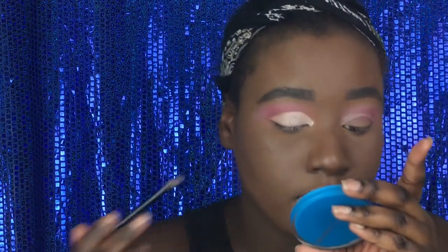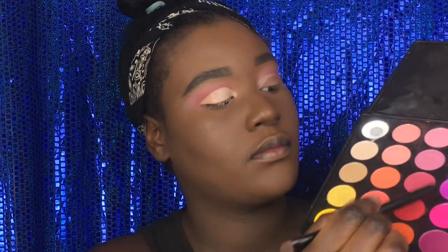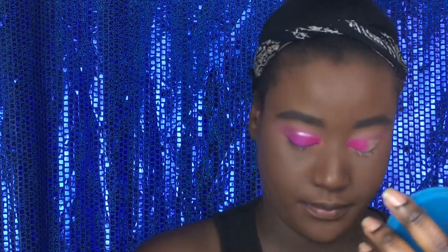Look at that sharpness. Next, we're going to go in with the pinkier shade — we're going to use the bottom pink one first, and then we're going to use the purplier one at the end of the lid. Putting that really nice pink on — guys, look at that pigment. Looks amazing.